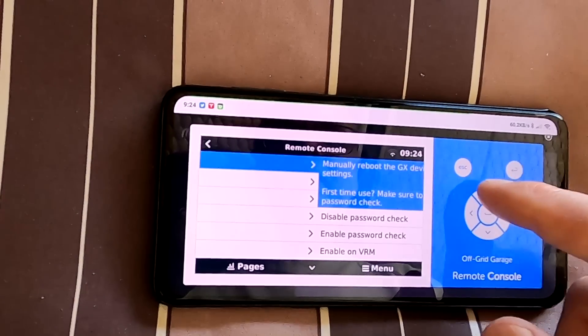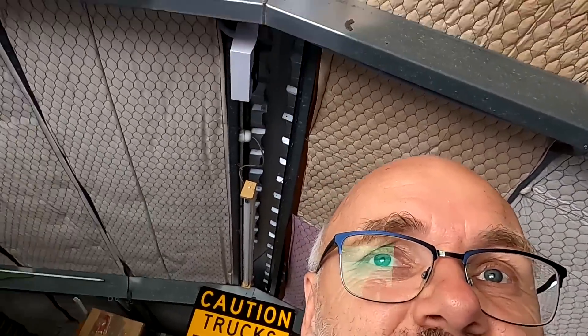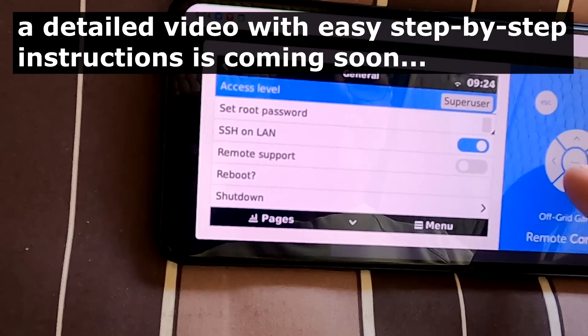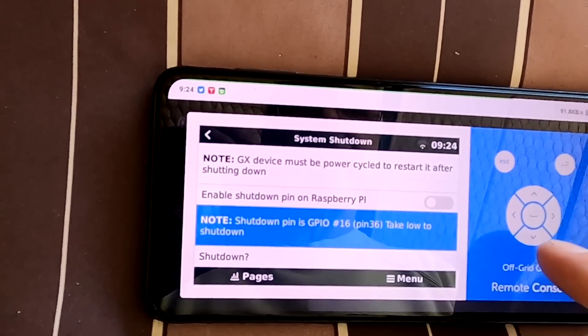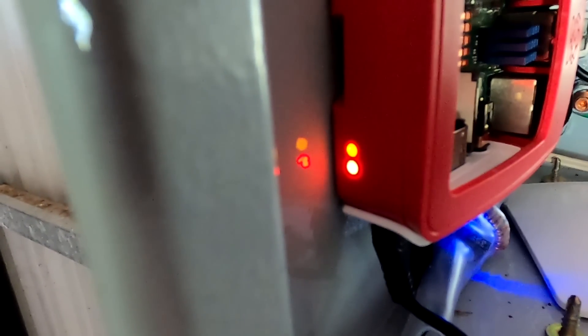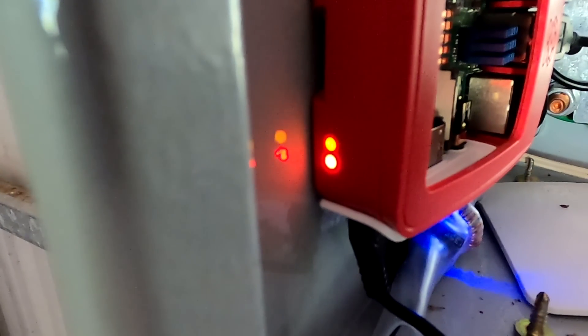I also want to show you something interesting in the VictronVRM. Thanks to a user called Daniel who sent me instructions on how to install a script on the Raspberry Pi — it now shows up as not only a reboot but also a shutdown button. We can now shut down either with a switch or like this — shutting down. The yellow light should flicker and stop.